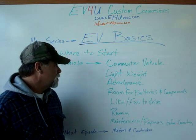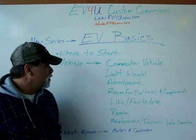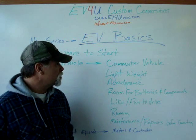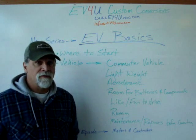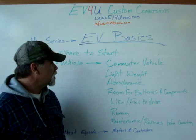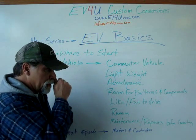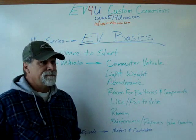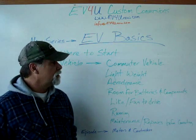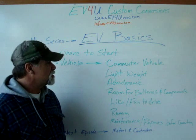There are all different types of vehicles that people convert. You can convert something to race, or convert something for over-the-road driving with a lot of range. But we're going to stick to the commuter vehicle for this series, basically because 80% of Americans drive less than 40 miles a day. So that's the focus — that 80%.